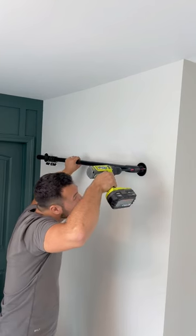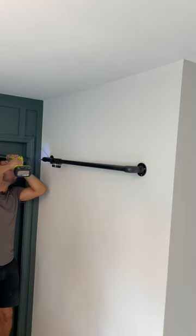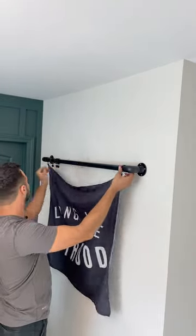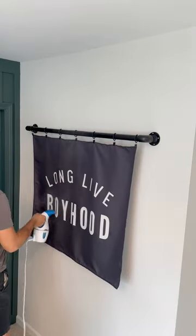I got this banner from a seller on Etsy, and to hang it on the bar, I'm just using these simple shower hooks. The banner and the clips to hang it cost 30 bucks, so add that into the total and we're sitting at 40 bucks for this whole project. The last thing I did once it was hung up was use a steamer to get some of the wrinkles out.